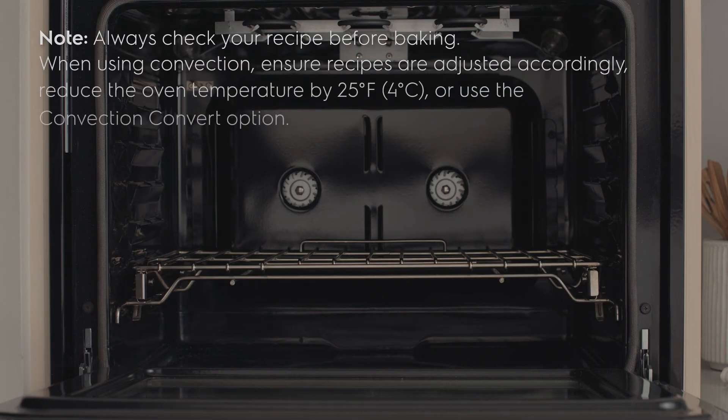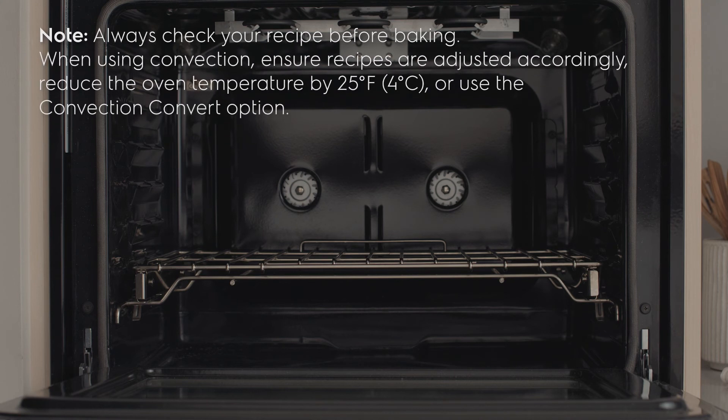Always check your recipe before baking. When using convection, ensure recipes are adjusted accordingly — reduce the oven temperature by 25 degrees Fahrenheit or 4 degrees Celsius, or use the convection convert option.